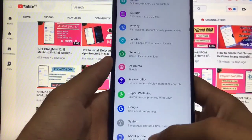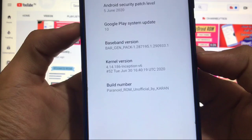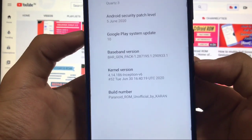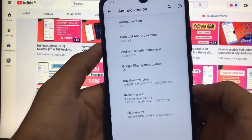Here it is — I have installed the Inception V6 kernel and the developer of this kernel is Nikesh. I'll provide you the link for his profile on Telegram. Thanks to the developer for this amazing kernel.